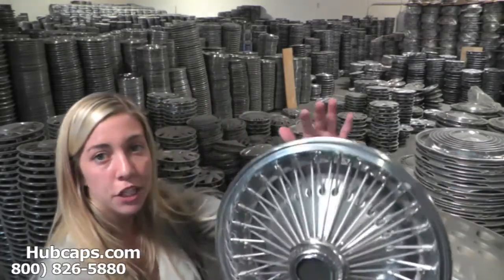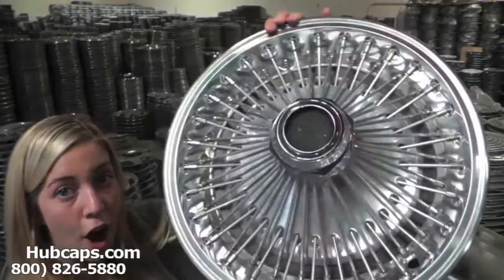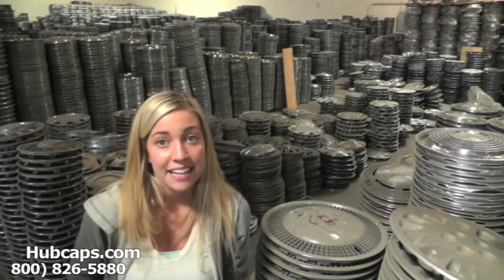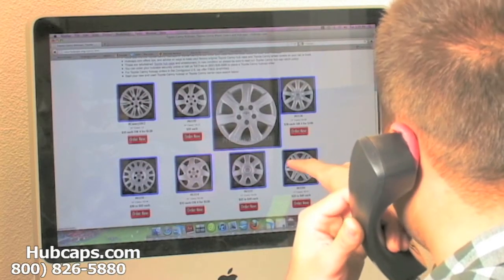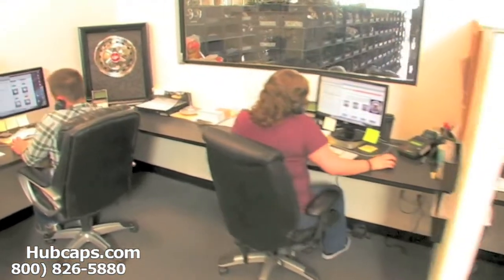Now let's take a close look at one of our factory original Plymouth wheel covers. Please keep in mind that all of our hubcaps and wheel covers here are used, but as you can see, this hubcap is in excellent condition. You would expect nothing less. We take pride in the quality of hubcaps we have to send out to you. We have an online sales department waiting to assist you by answering your questions and helping you to securely place your order online.